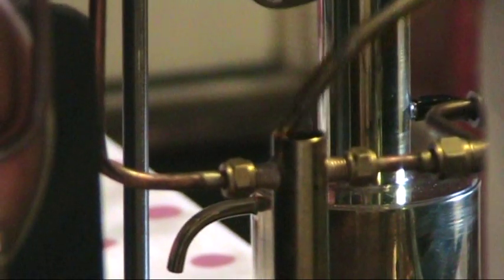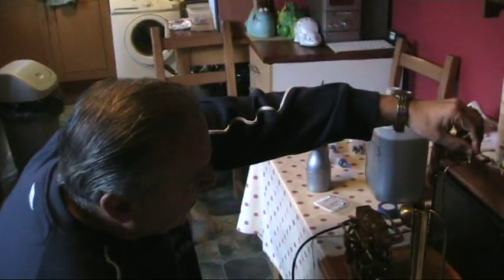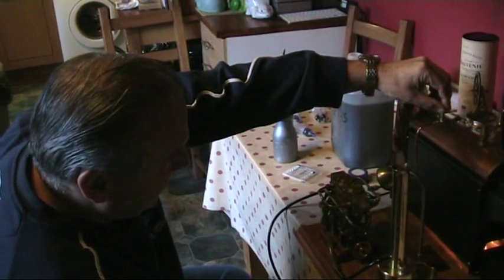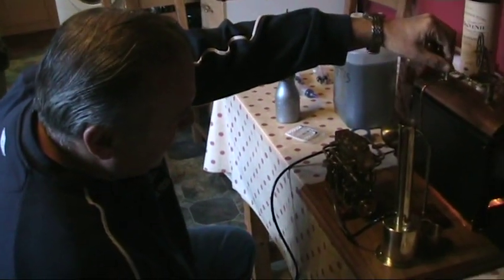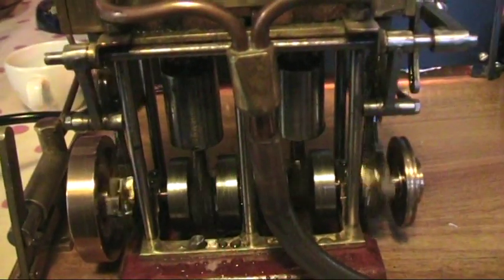Now we're topping up the lubricator with steam oil. Give her a spin — here we go, just like that. Beautiful. And this little twin here is running beautifully.